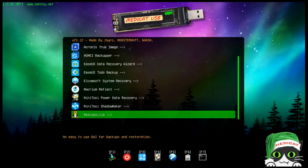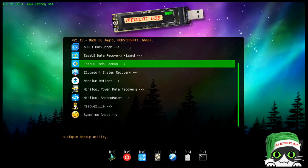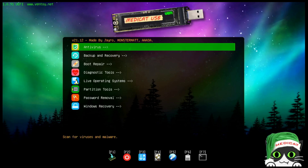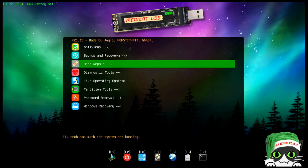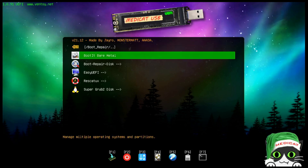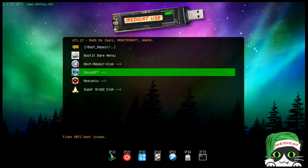There are also a couple of clone tools at the bottom — Rescuezilla and Symantec Ghost. Note: I'm doing a voiceover after the fact since the kids are in the house, so let me know how it sounds. Under boot repair we have multiple options: Boot-It Bare Metal, Boot Repair Disk, Easy UEFI, Rescatux, and Super Grub2 Disk.